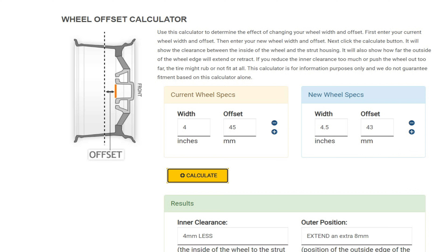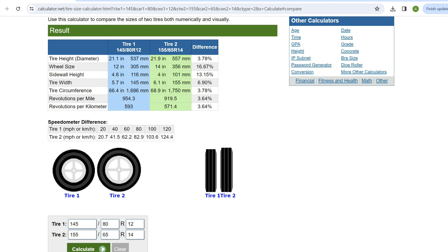Looking at the first screenshot here, it shows the offset or inset of the wheel — the distance from center that the hub mounting surface sits. The factory steel rims are 4 inches wide with a 45mm offset. The new wheels are 4.5 inches wide — an extra half inch — with a 43mm offset. That means the inner clearance is 4 millimeters less, so the rim sits 4mm closer to the leaf springs, and it sticks outward from the vehicle an extra 8 millimeters.